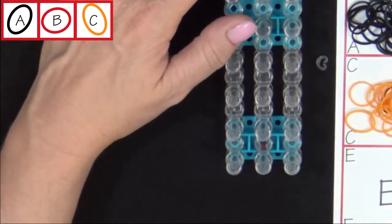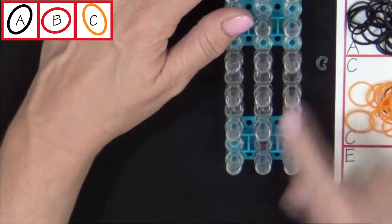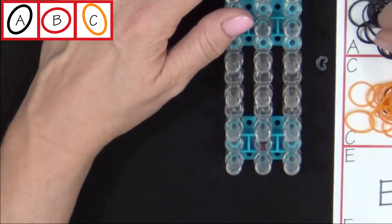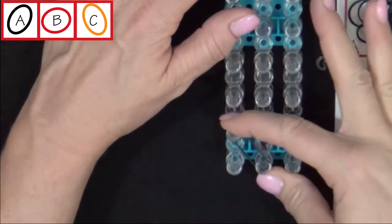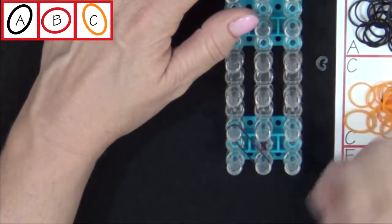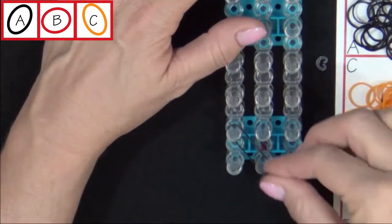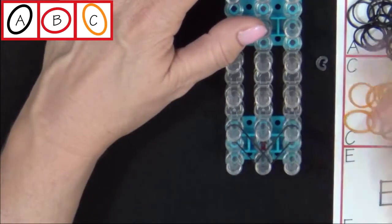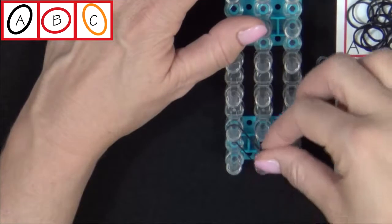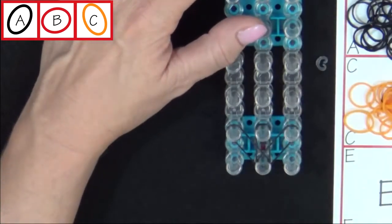You'll start by placing three A colored bands on your loom. You'll start from the center pin and place your first A colored band from the center pin to the second pin on the left. Your second A colored band will go from the center pin to the second pin on the right. And the third one will go to the forward pin.